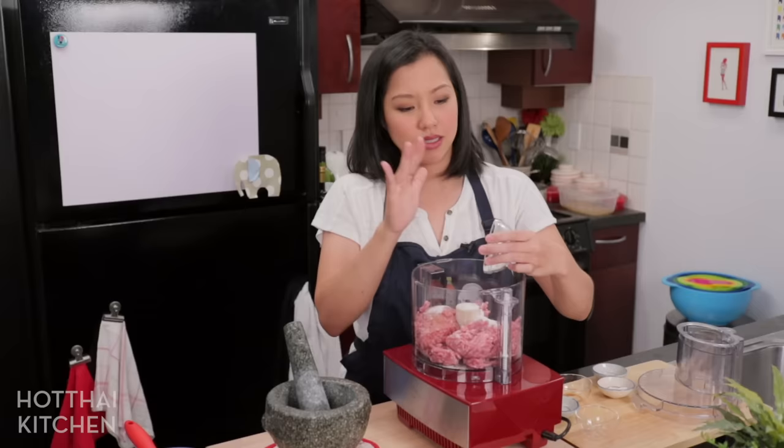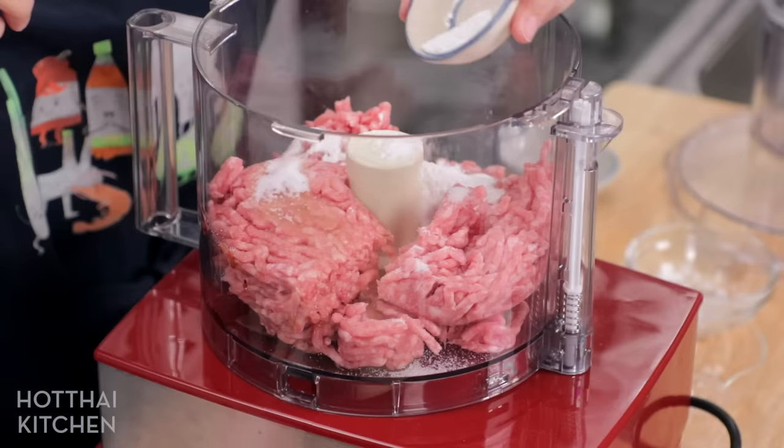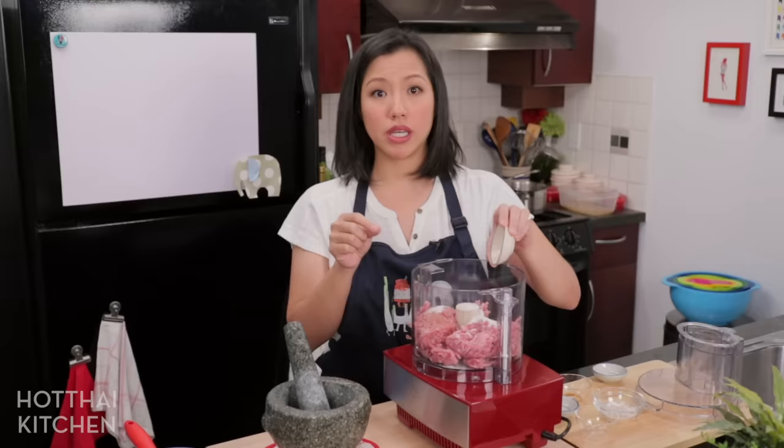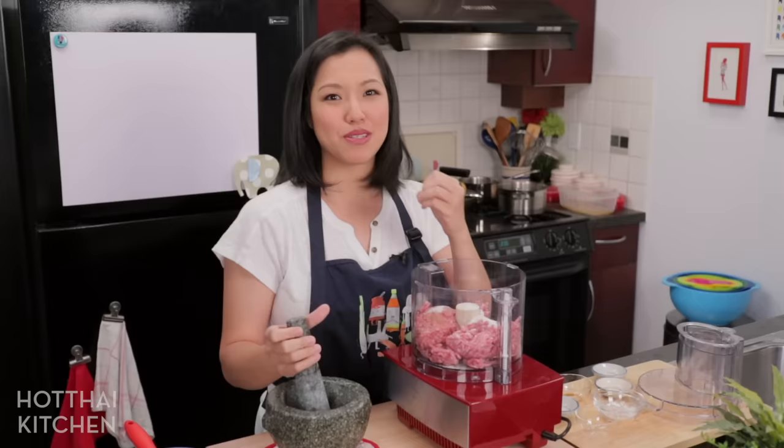The sugar is not going to make the meatballs sweet, but it will create a well-balanced flavor. The sugar is really important. Also, a little bit of tapioca starch is going to help bind everything and gives it a bit of a bounce. Bounciness is a desired characteristic of these meatballs. And the thing that's really going to help with bounciness is baking powder. I've made them without baking powder and with baking powder and you can really tell the difference — it's much more bouncy with the baking powder.